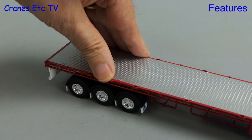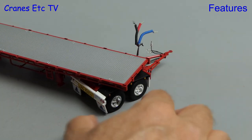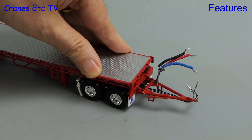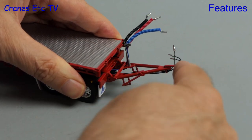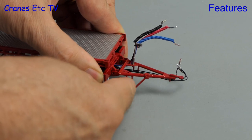The dollies are also well engineered and they have suspension on the axles too. The dollies also have a full range of rotation and that nice springy suspension. The draw bar can be raised and lowered and it also has an additional feature — a support leg which can be lowered.